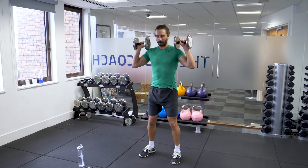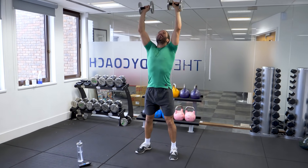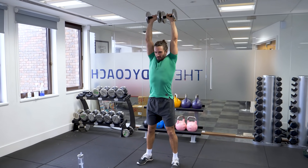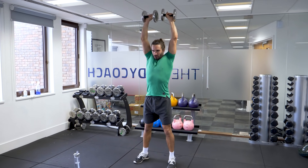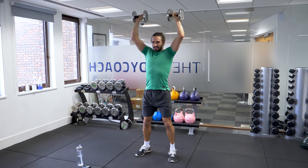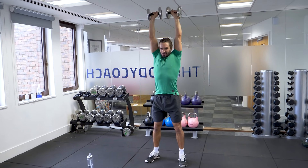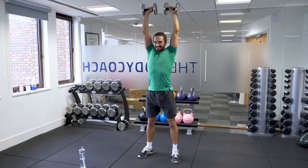Next exercise is a shoulder press. You can use the bounce on your legs. 1, 2, 3, 4, 5, 6, 7, 8, 9, 10 — good.